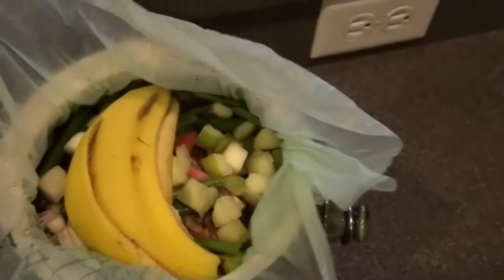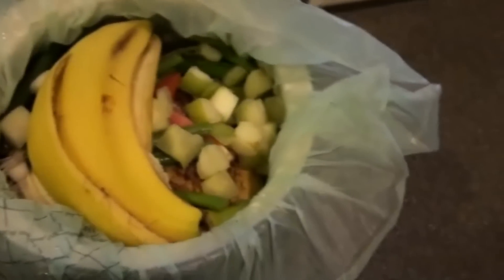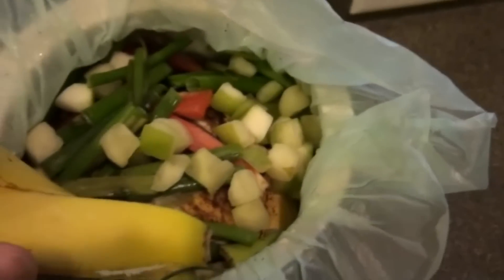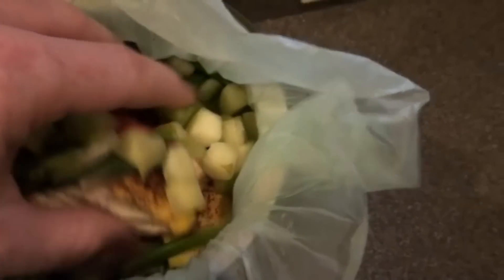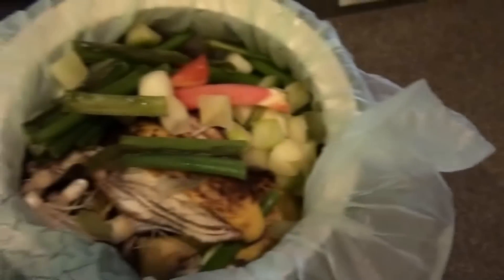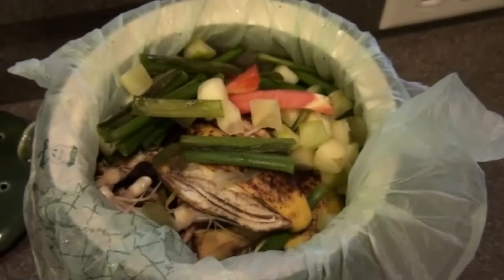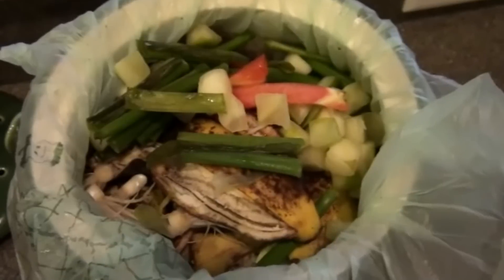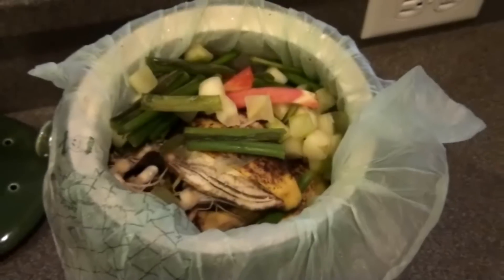They come with these bio bags for liners. As you can see this one's just about full. Got some banana peels and a variety of other things — some greens and other banana peels. The thing's just about full. I know I don't have smell vision, but after opening this up there are quite a few odors coming out of this crock, but you'd never know it when the lid's on.